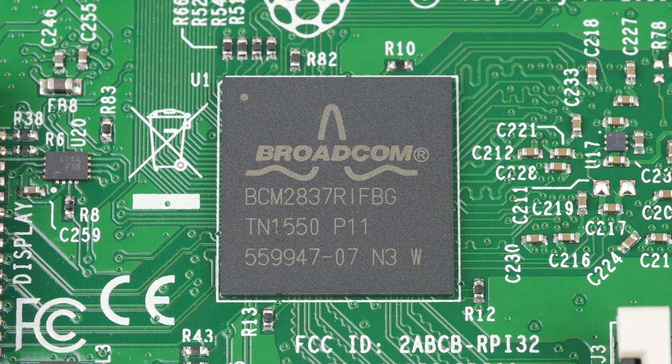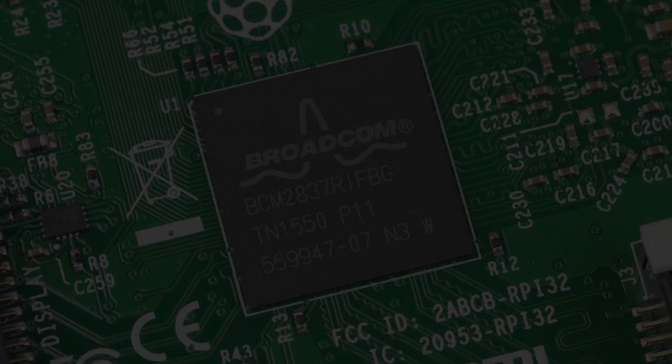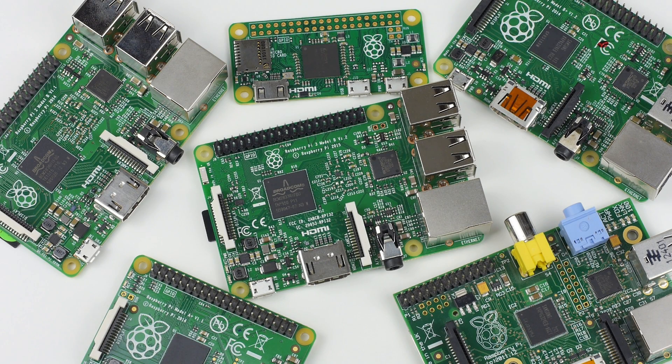At the heart of the board you'll find a shiny new CPU, the Broadcom BCM2837. This is a 1.2 gigahertz 64-bit quad-core ARM Cortex-A53 chip. This is a huge upgrade from the 900 megahertz 32-bit quad-core found in the old Pi 2, and an even larger upgrade when compared to the Pi 1's 700 megahertz single-core CPU.